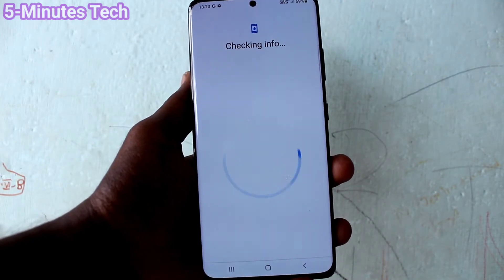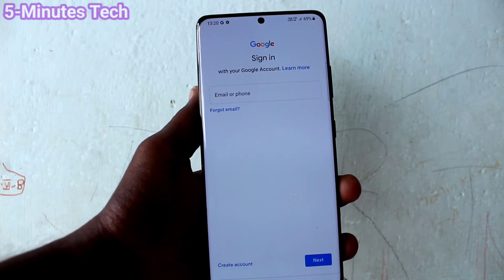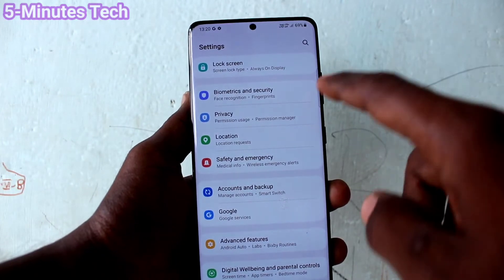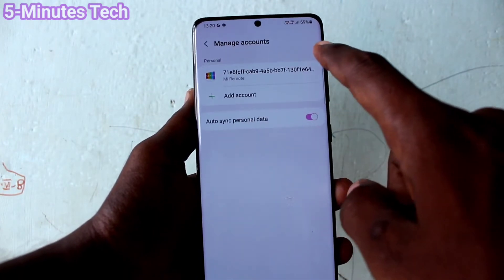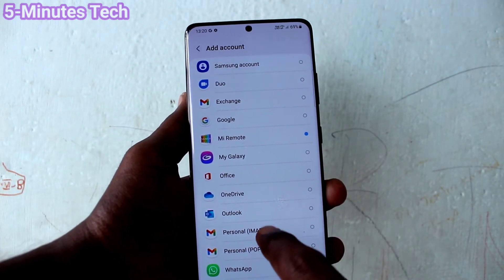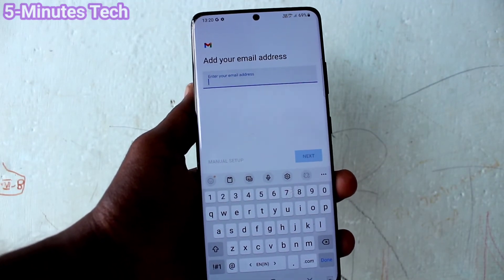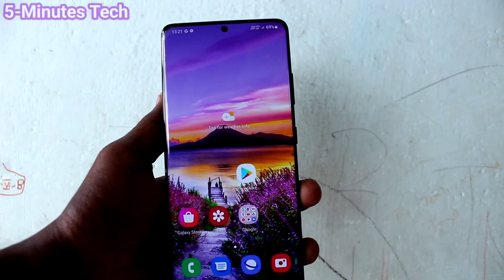Open the Google Play Store — if signing in is asked, the account is already removed from your device. If you want to sign in again, input your email ID and password to access Google products. To recap, go to Manage Accounts in Settings and you can remove the email ID associated with your phone. In this way you can easily remove a Google account from your S21 Ultra.